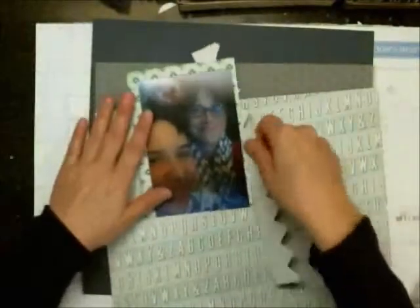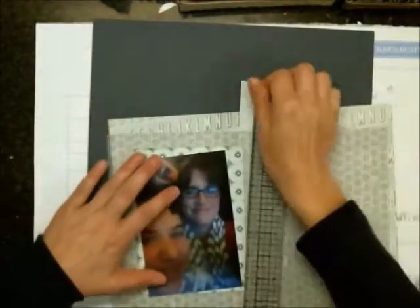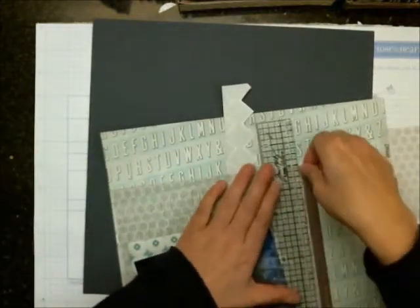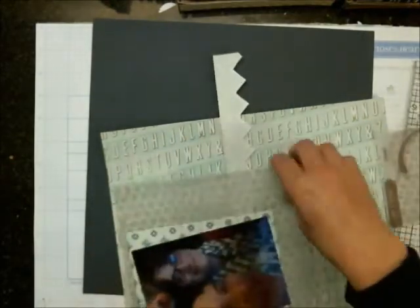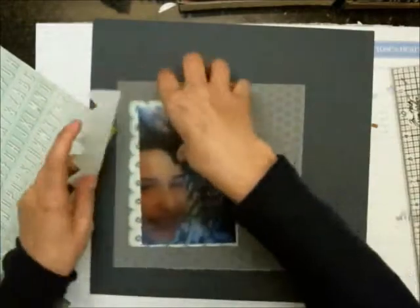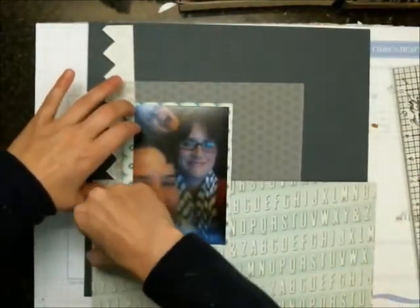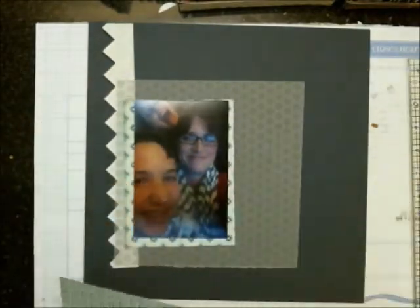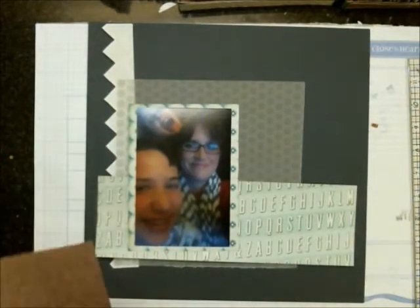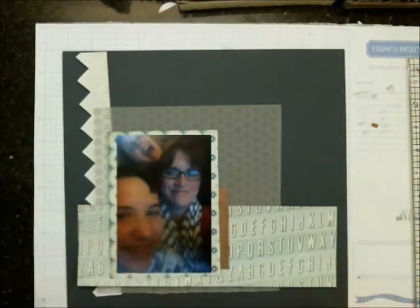I took that diamond shape pattern paper and cut it kind of on a zigzag pattern — I just wanted to add a little bit of interest to the page. Then I'm taking the hexagon vellum and using that as a piece of pattern paper. I had a hard time using vellum at first and I'm getting a little better with it. I found when I put the vellum on top of the navy cardstock, it really pops that pattern out, and I wanted that pattern to be more of an element rather than muting everything down. That's why I'm using it more or less as a background paper.